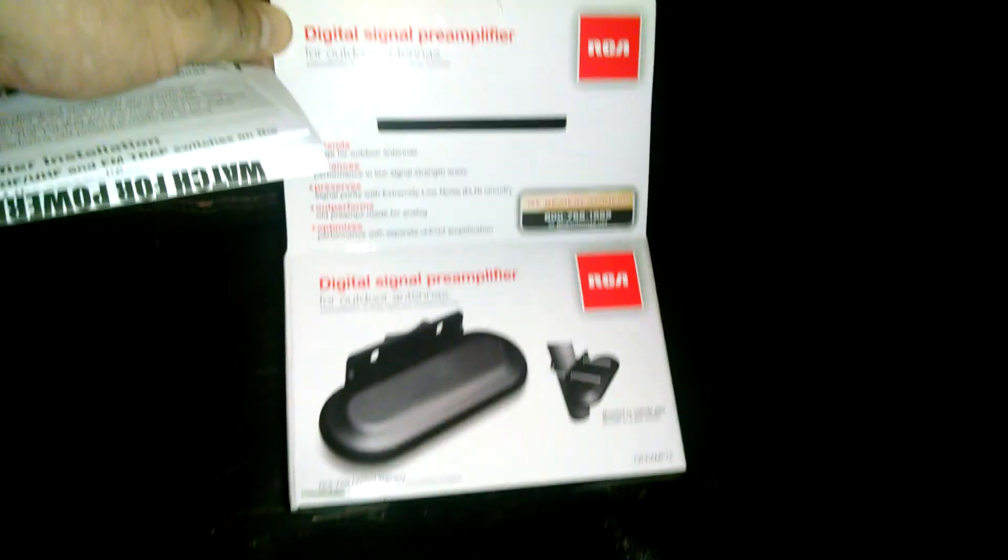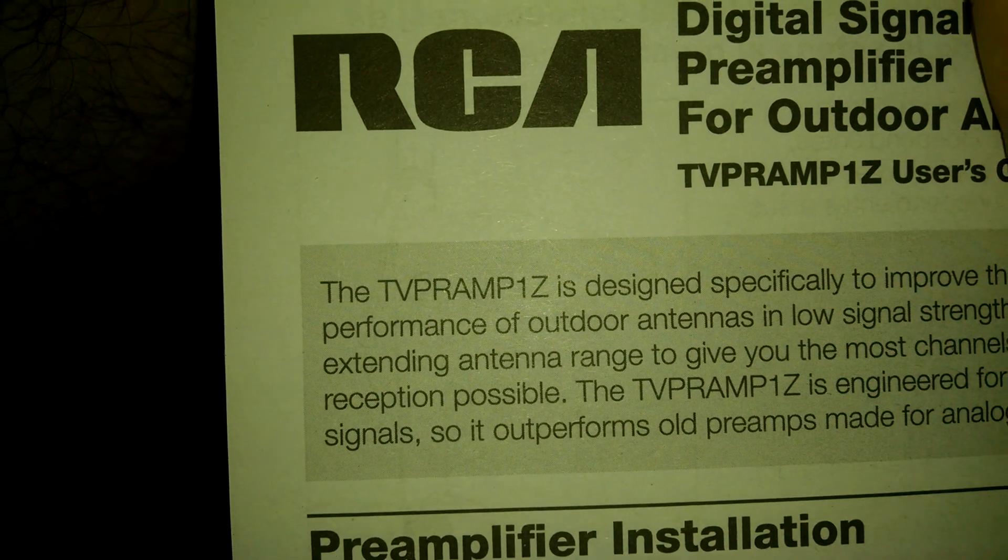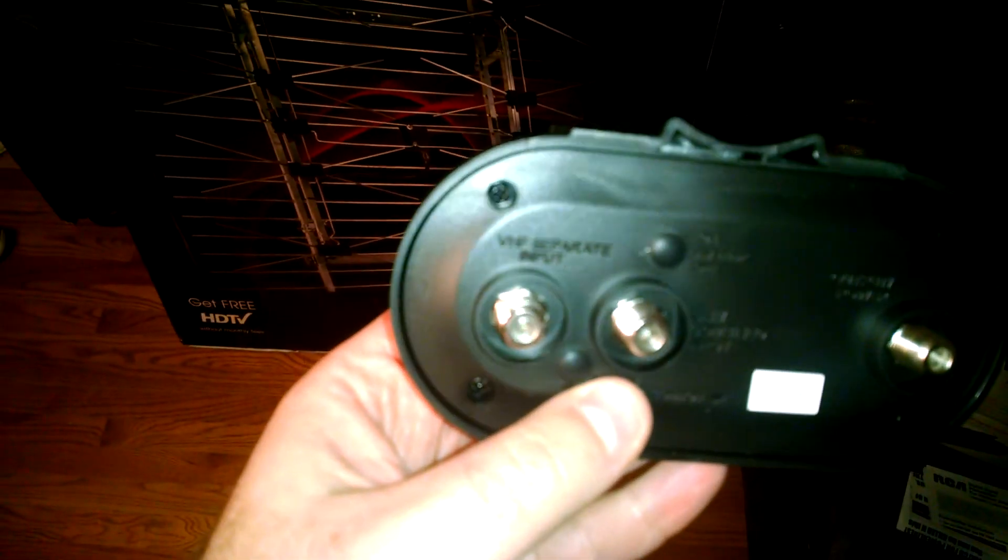The other thing that came in is my RCA amplifier. There's a picture of the box. It's model TVPRAMP1Z. And it actually is not just an amplifier but it's also a diplexer, which they don't really make a big deal out of.